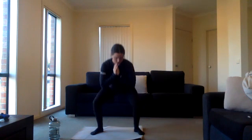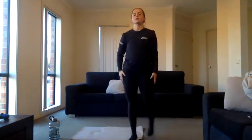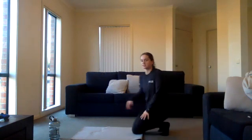Ten seconds left — alright, pulsing squats! Three, two, one, exercise six. Squat position and we're just gonna pulse. Try not to come up. We're smashing it today — good way to start the Monday! Halfway there. Really squeeze those legs. Five seconds left, three, two, one.